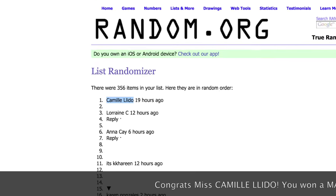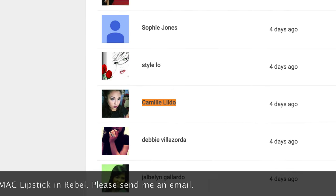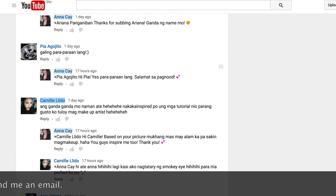Yes guys, I have already reached 400 subscribers. Thank you so much for watching, subscribing, commenting, and liking my videos. And for that, I have already picked my 400 subs giveaway winner — and here she is! For those who still haven't had the chance of winning, don't worry, because I'll still be picking a winner every 100 subscribers that I get, and that's till I reach 1,000. My next mini giveaway is on 500 subscribers, so please subscribe and comment on my videos for more chances of winning.